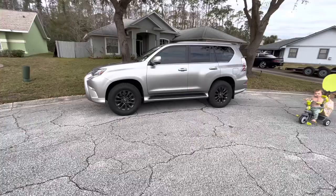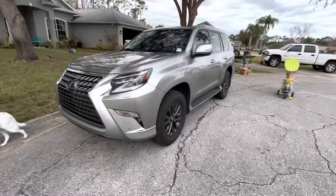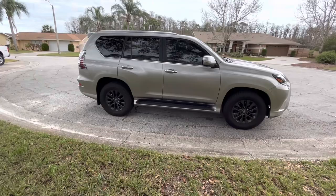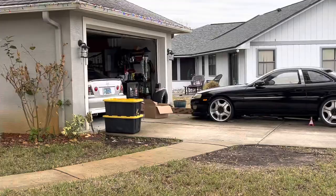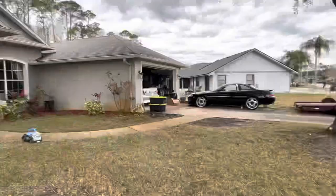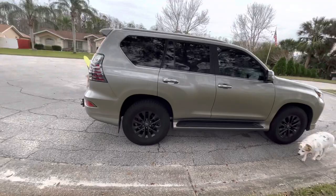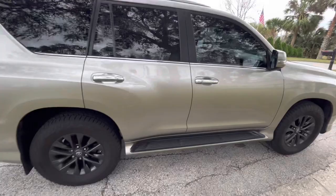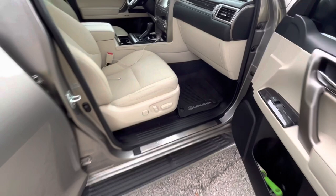So here we are with the 2020 Lexus GX460. I recently purchased this — had 30,000 miles on it — needed a good family vehicle, pretty much the wife's vehicle, but I daily it because I have a diesel truck, project drift car, V8, and then a race car. So this is definitely a little more economically friendly, even though it's a V8. I'm still getting about 20 miles to the gallon in the city — not bad for a V8 SUV. But yeah, I wanted to go over the first mods I've done to it.